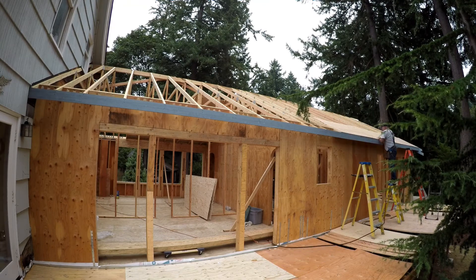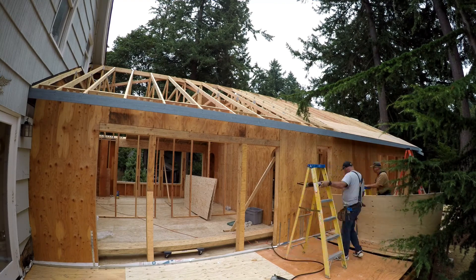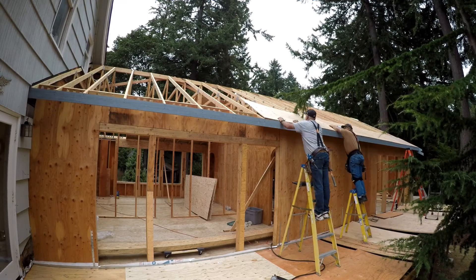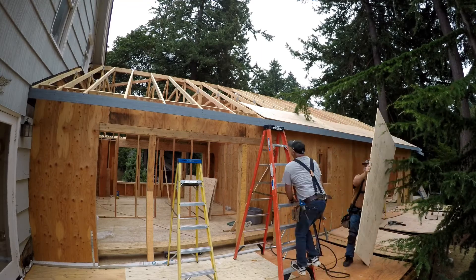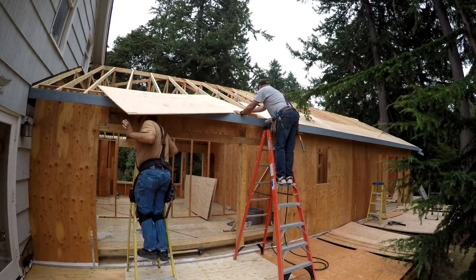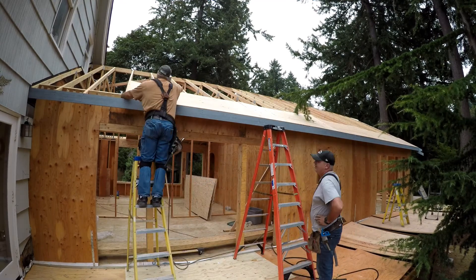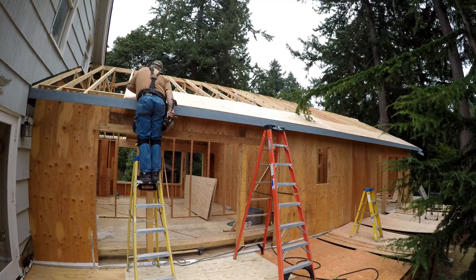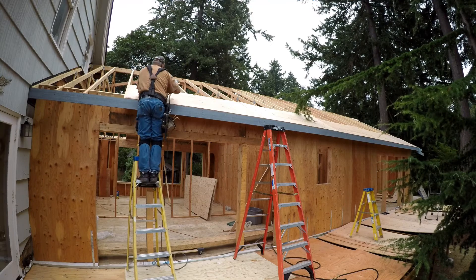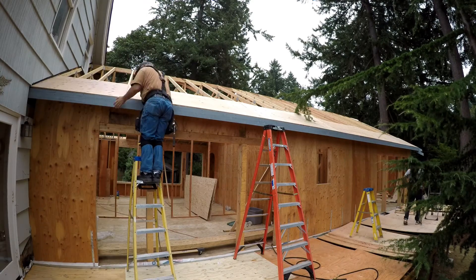For nailing we have switched to an 8-penny, 8D nail — galvanized, ring shank, with a nylon coat — so they will hold very well. These are all exterior rated nails. That is half-inch CDX plywood that we're putting up, and matching to the old house it will be getting cedar shake roofing, or cedar shingle roofing. There goes the last piece of the first course.